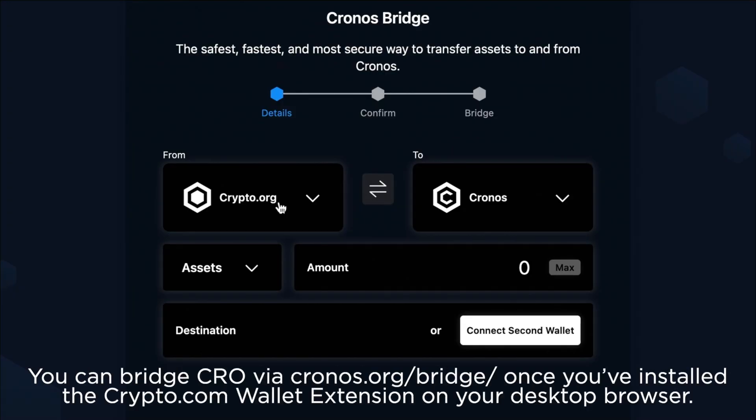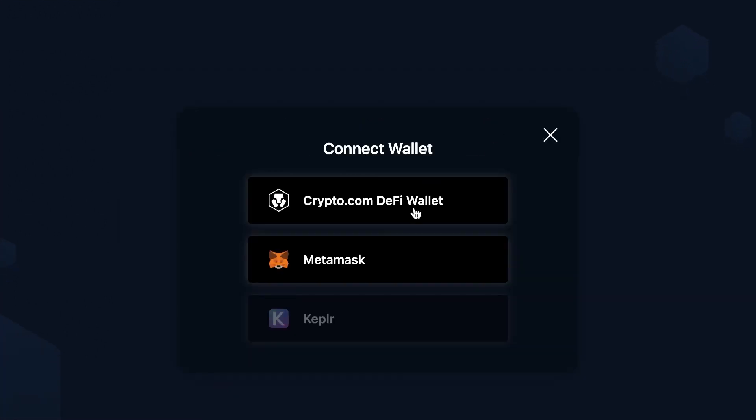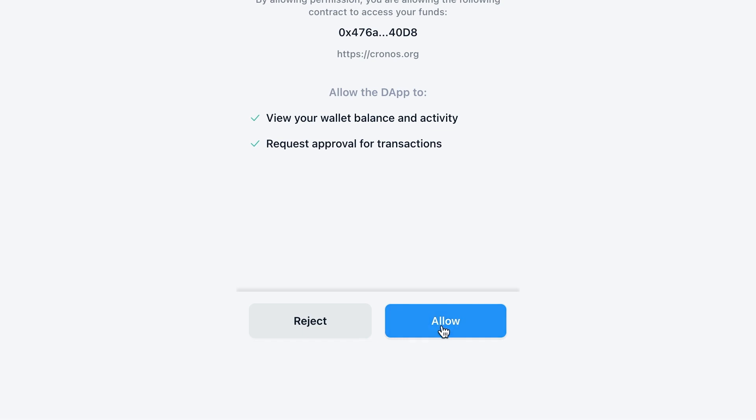In order to do this, you will need to have created a Crypto.com account as explained before. As a second alternative, you can use a bridge from chains within the Cosmos ecosystem — you can bridge CRO from Crypto.org via chronos.org/bridge, or other cryptocurrencies from connected Cosmos blockchains. Now you know how to top up your crypto wallet on Kronos Chain. That's the end of the tutorial. Thank you for using Kronos.